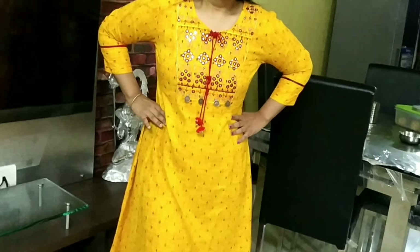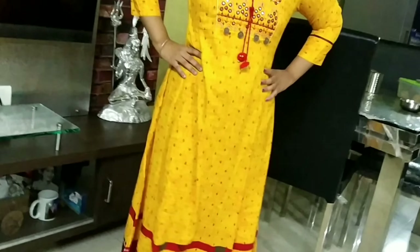These kurtas are also available in many different colors. I have read reviews mentioning red, yellow, and green as the most favorite colors, with many people writing positive reviews in the review section.